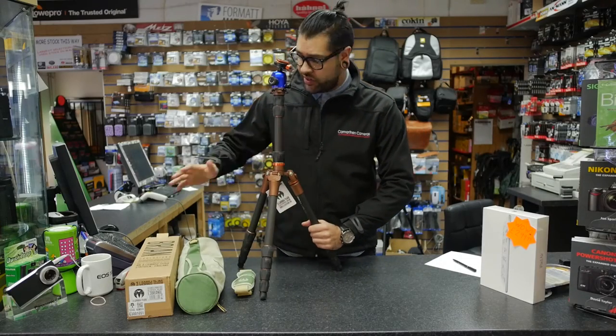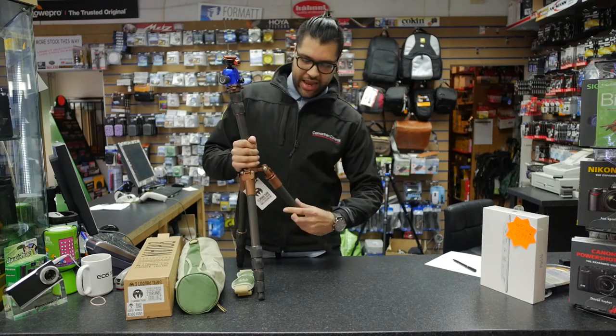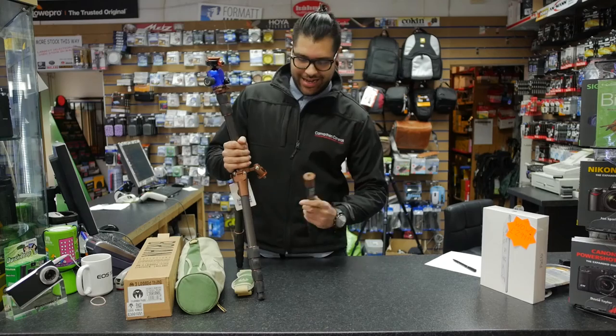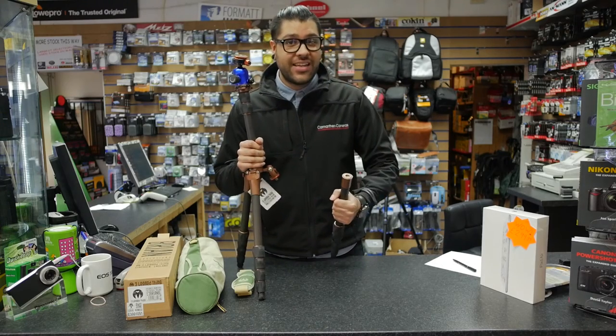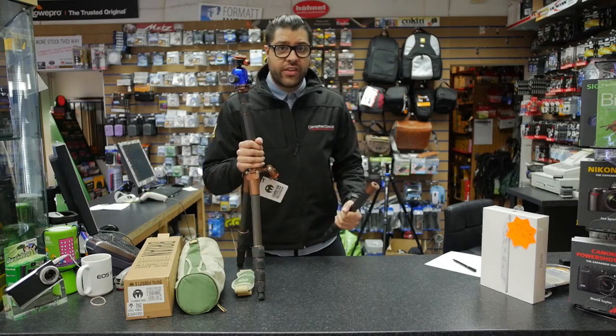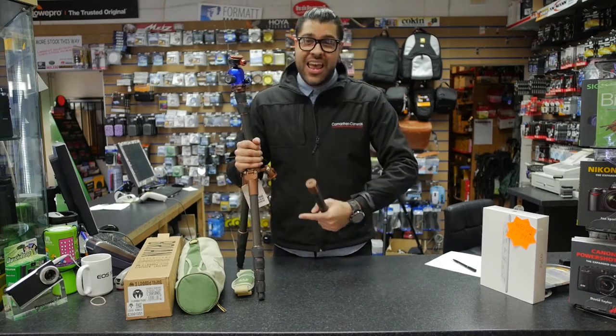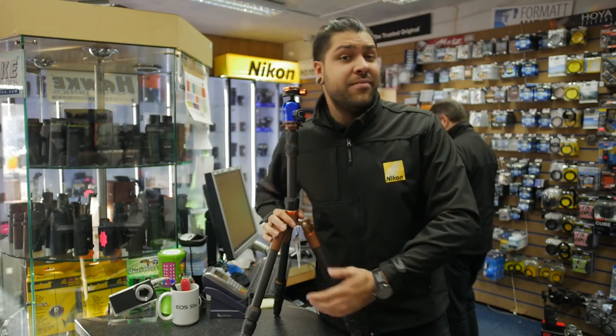Another fantastic feature of the Brian, which is also featured across some of the other Three-Legged Thing models, is this detachable monopod leg. It will fully take the airhead and it will take some pretty sizeable, weighty lenses as well — awesome for when you're on the go, making this tripod a two-in-one tripod triumph.